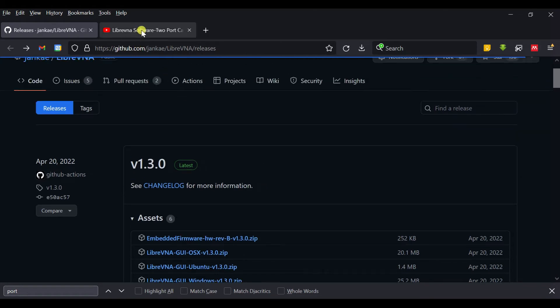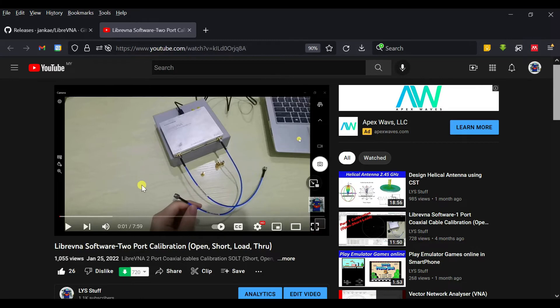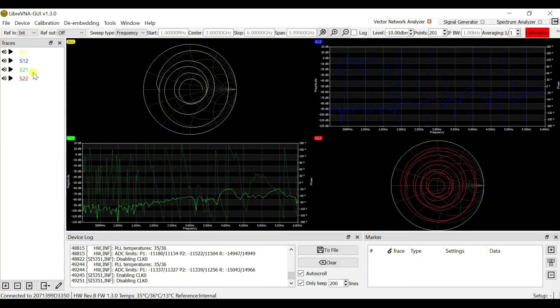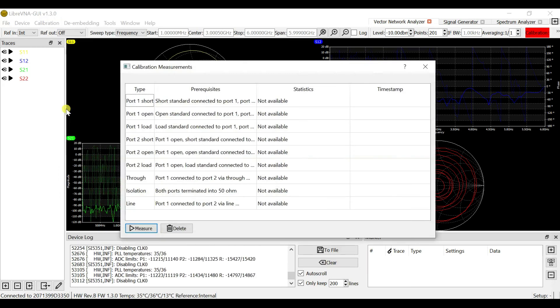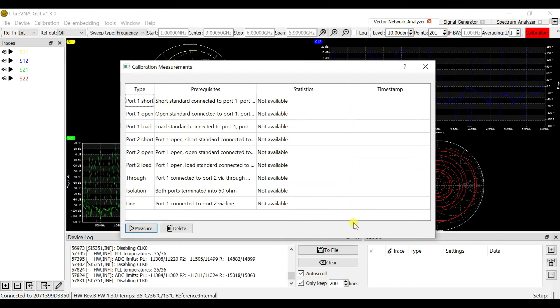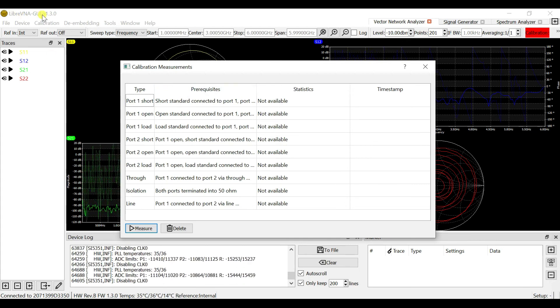You can download the firmware from the link in the description or update from that website. If you want to learn about two-port calibration using the Ripra V&A — open, short, load, through calibration — check the link in the description. The calibration steps are shown step by step in those videos. That's all for how to update the Ripra V&A firmware. Thank you.